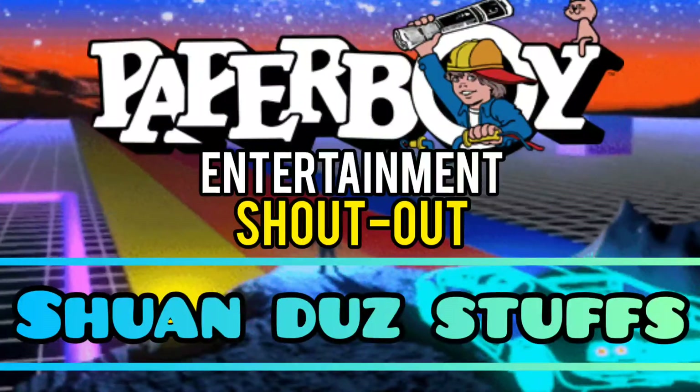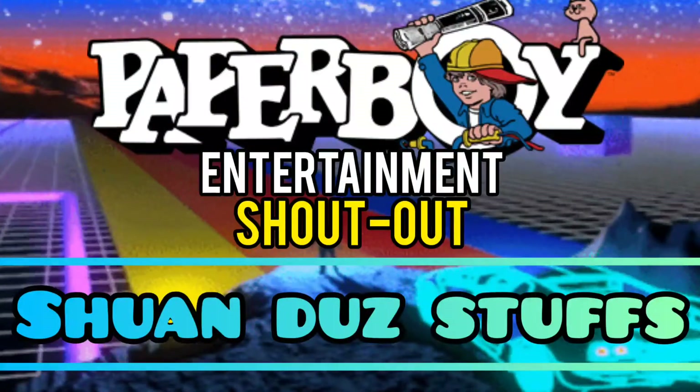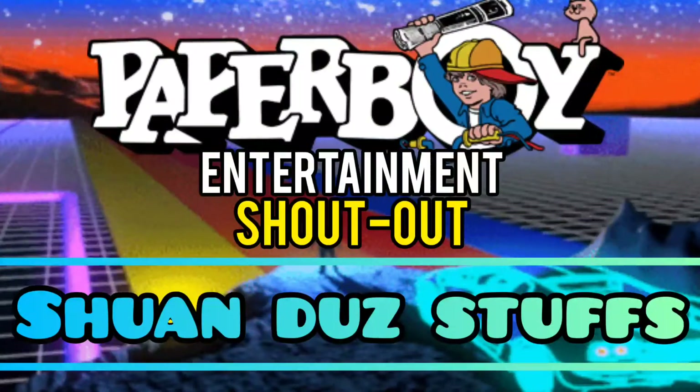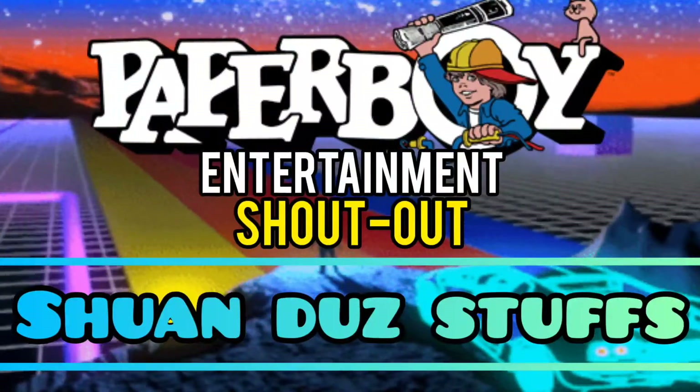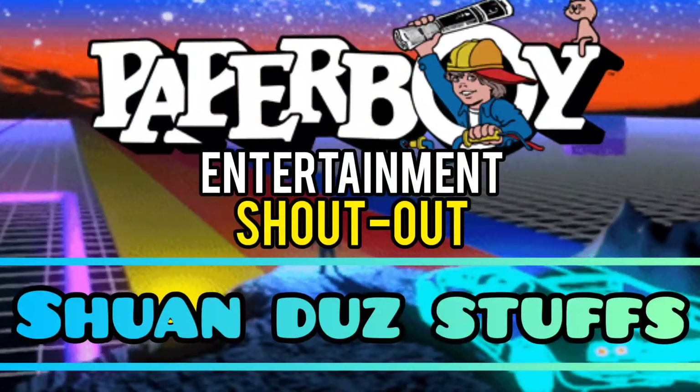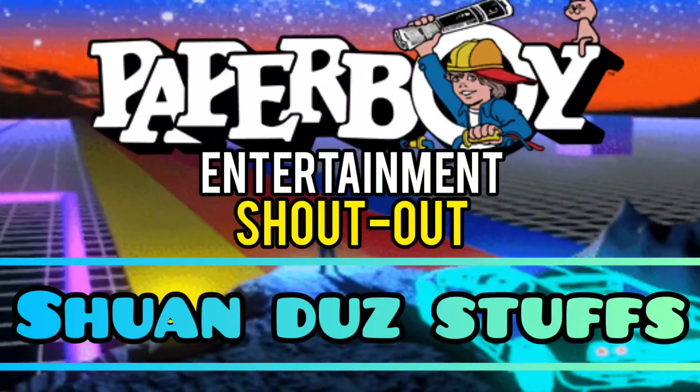What's up my retro gamers, it's shout out time from Paperboy Entertainment. Retro shout out goes out to Sean Does Stuff — go ahead and check out his channel. He has a lot of Pokemon videos, Undertale, and awesome skits.